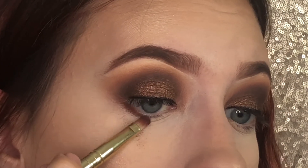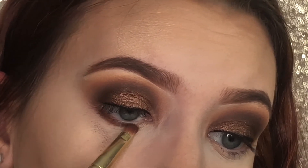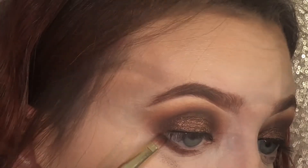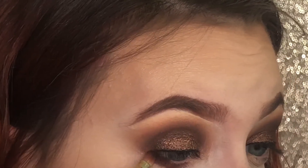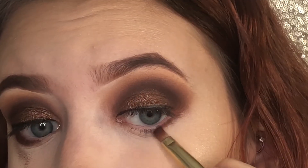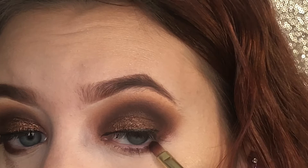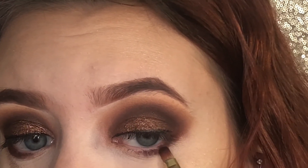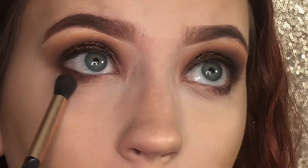Now with the same shadows as I used earlier, I'm going to be smoking out my lower lash line. With a blending brush with no product, I'm going to blend out my lower lash line.